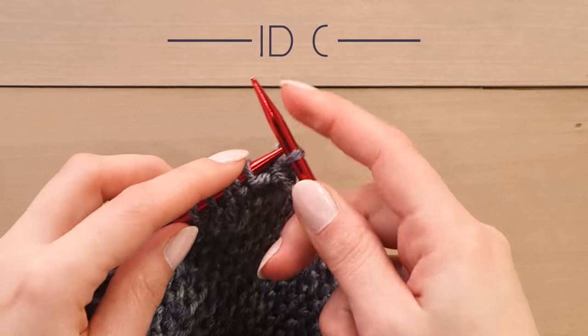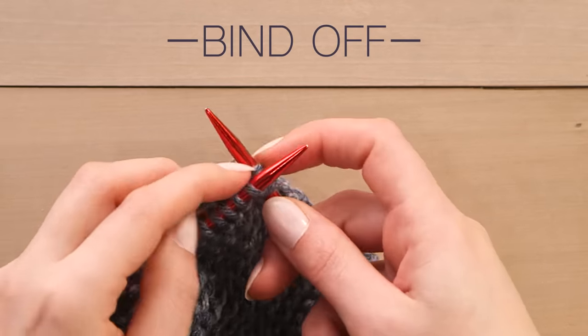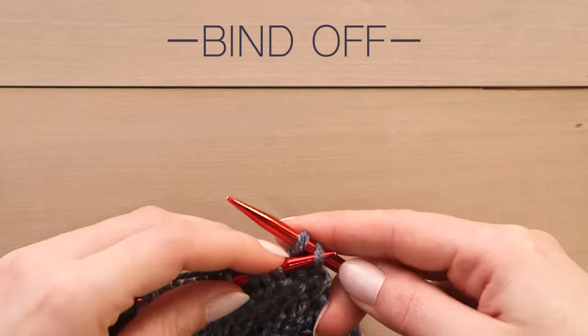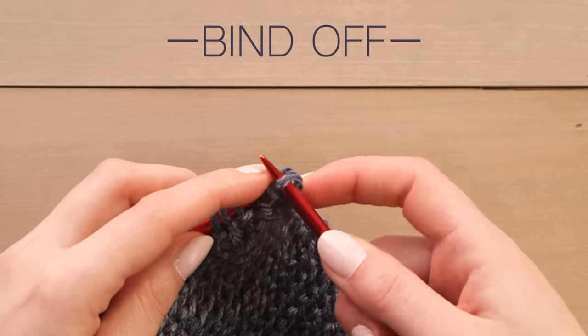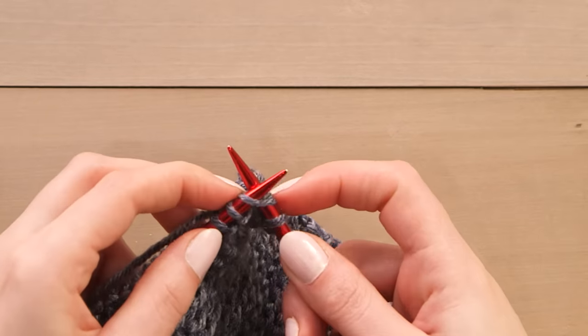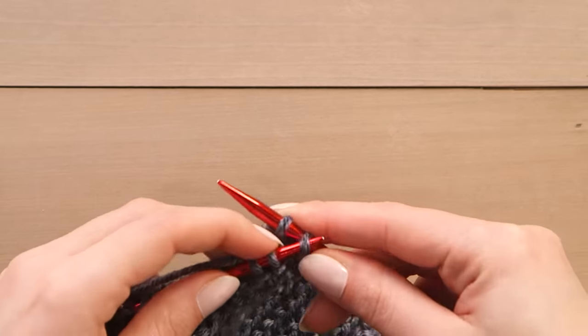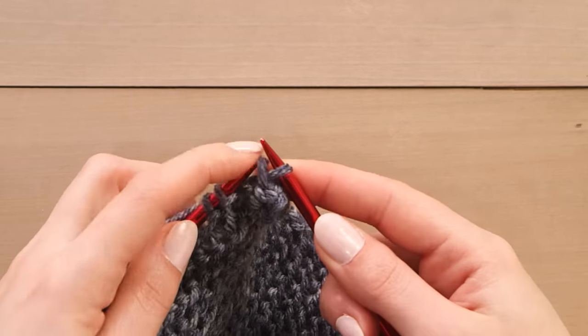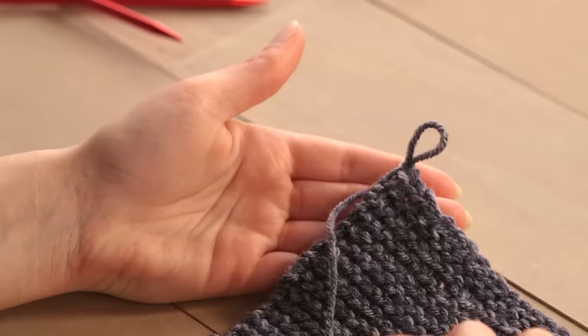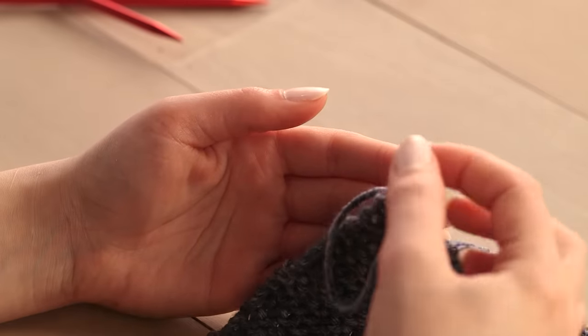Now it's time to bind off. First, knit two stitches. Then pass the first stitch back over the second and let it fall off the needle. When you get to the last stitch, cut the working yarn and pull the tail tightly through the last loop.